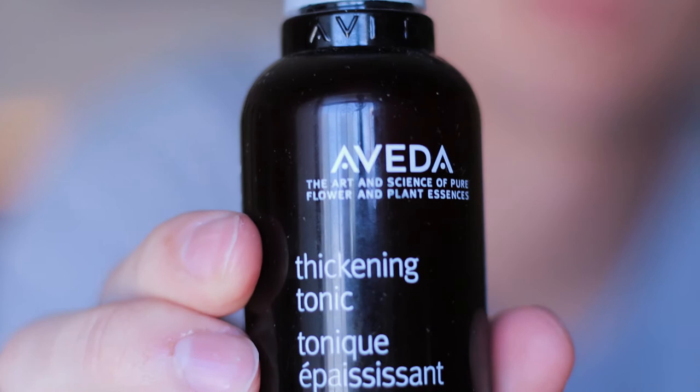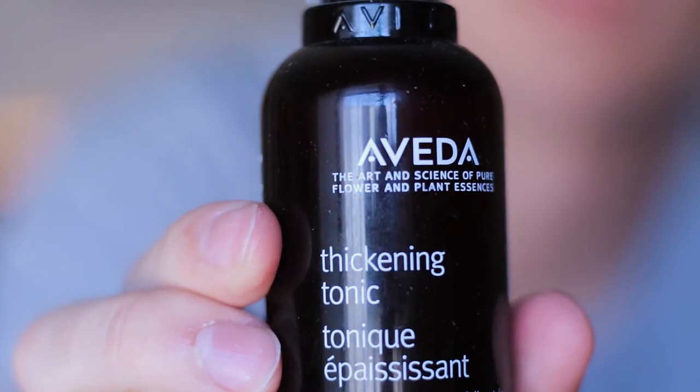The first thing I like to do in the morning before styling is hop in the shower to wet and reset the hair, then towel dry it. The first thing I apply while my hair is still damp is the Aveda thickening tonic — I've tried a number of different thickening tonics and this is my absolute favorite so far. I spray it twice while damp and then work it in with my hands.